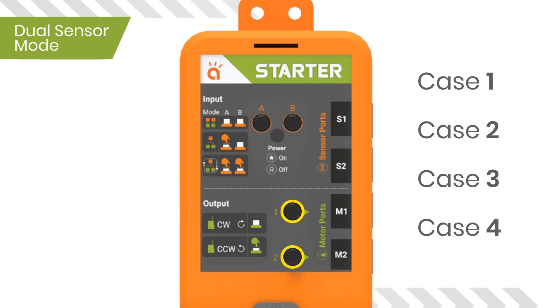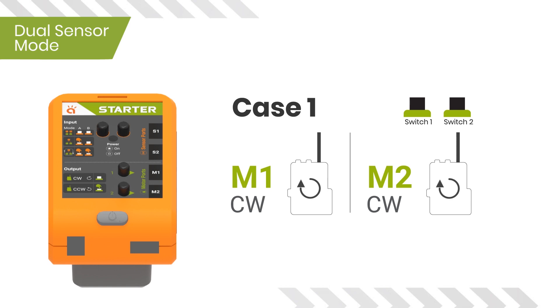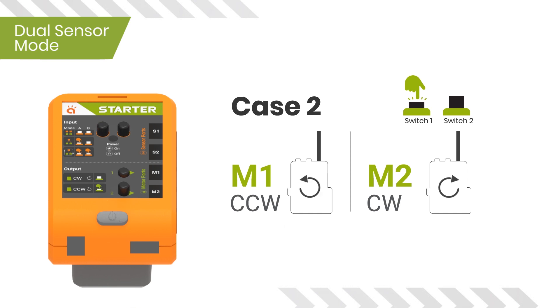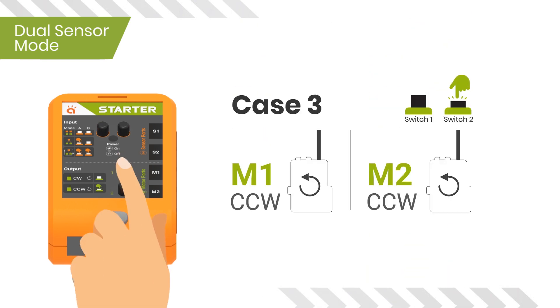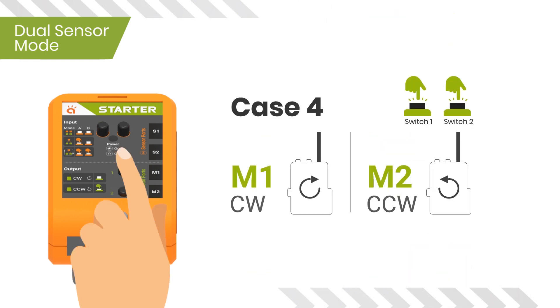There are four cases that various combinations of switches 1 and 2 give us. Case one: both switches 1 and 2 are not pressed — both motors rotate clockwise. Case two: switch 1 is pressed but switch 2 is not — motor one moves counterclockwise and motor two moves clockwise. Case three: switch 1 is not pressed but switch 2 is pressed — both motors move counterclockwise.